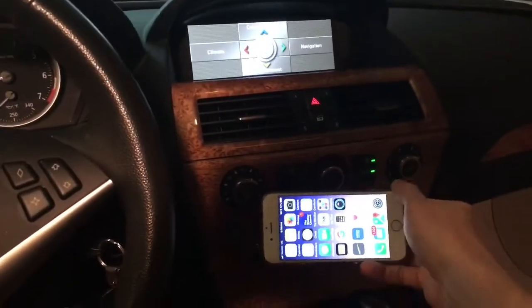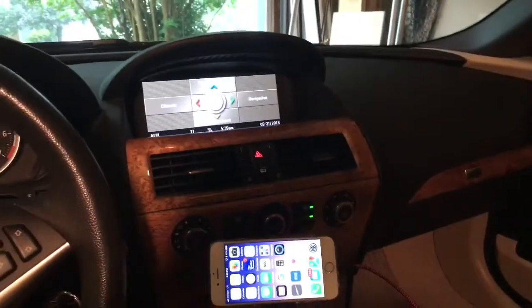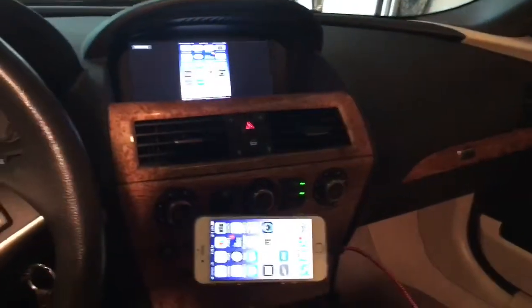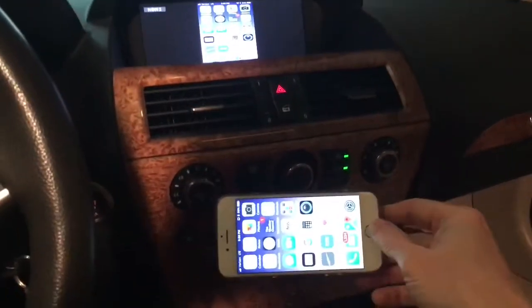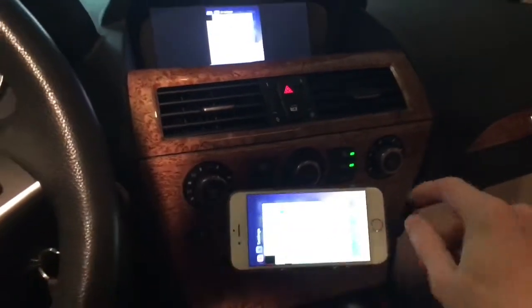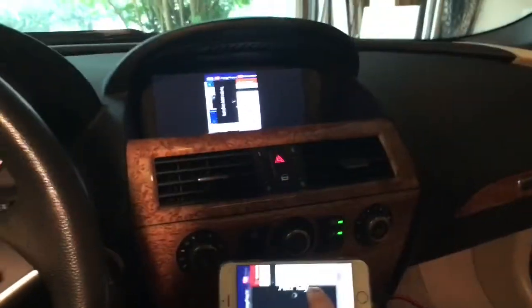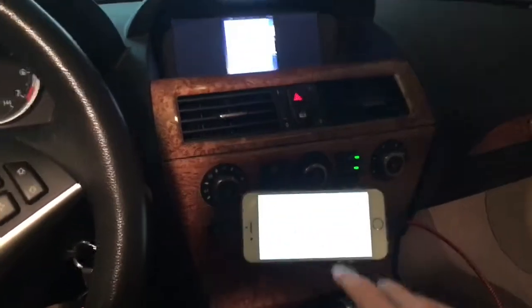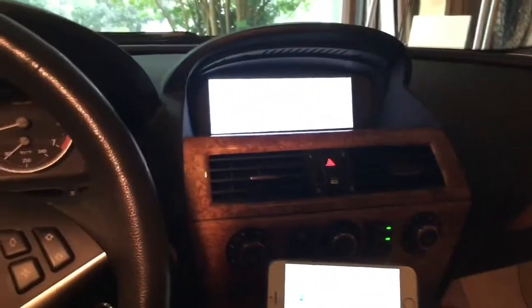Now everything we have shows right on your Vivid Screen. So your Google Maps shows up — just as it would — on the Vivid Screen. You plug in your routes on your iPhone and it automatically comes up to your Vivid Screen.